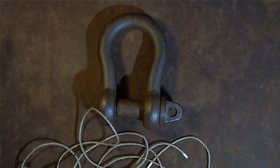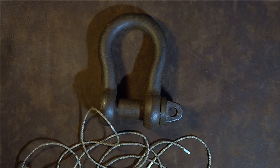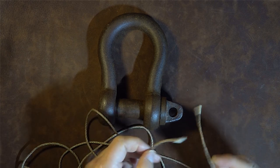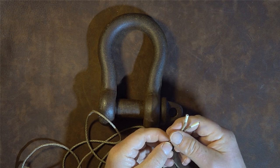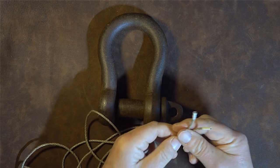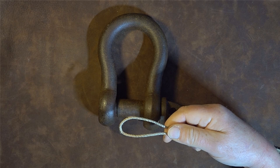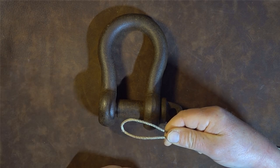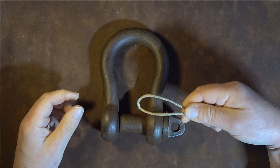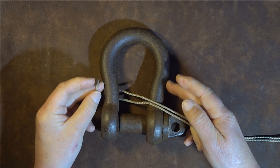To mouse a shackle, I've got my shackle in front of me and some cordage or twine — the size depends on the shackle. First, get hold of the cordage, bring the two ends together and run it through your fingers until you get to the end, giving you a bight in the center of your cordage.